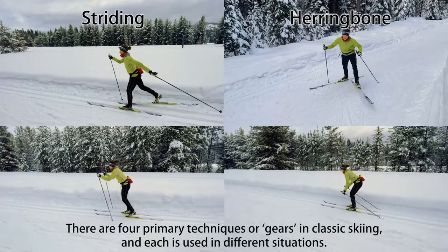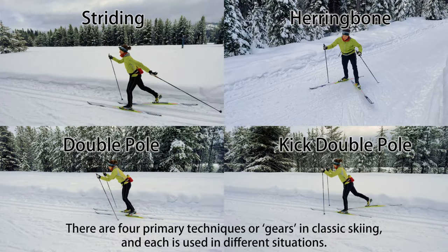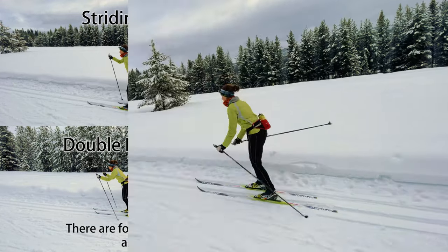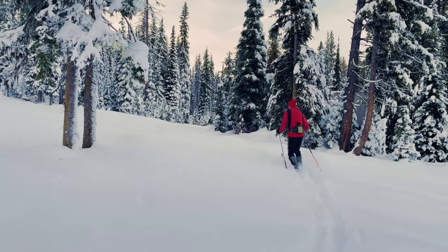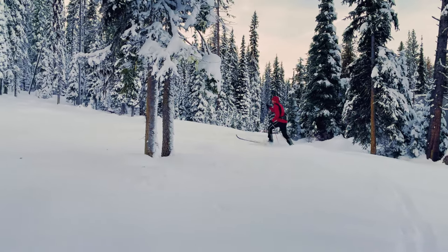There are four primary techniques or gears in classic skiing, and each is used in different situations. This video is focused on the modern techniques of classic skiing for use on groomed trails. We won't talk about techniques for classic ski touring off of groomed trails.